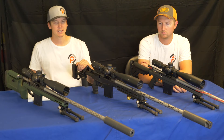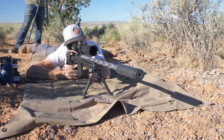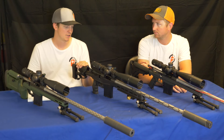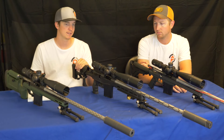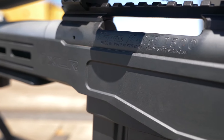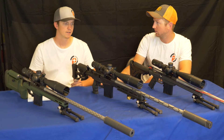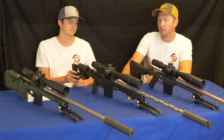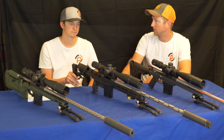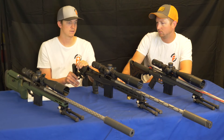The third shooter, Rylan, isn't with us today — he's busy in the shop. Rylan had the HALA 1500 short action chambered in 6mm Creedmoor. His chassis was the XLR Element, which was the most expensive and most versatile of the three. It was also the heaviest overall of all three rifles.